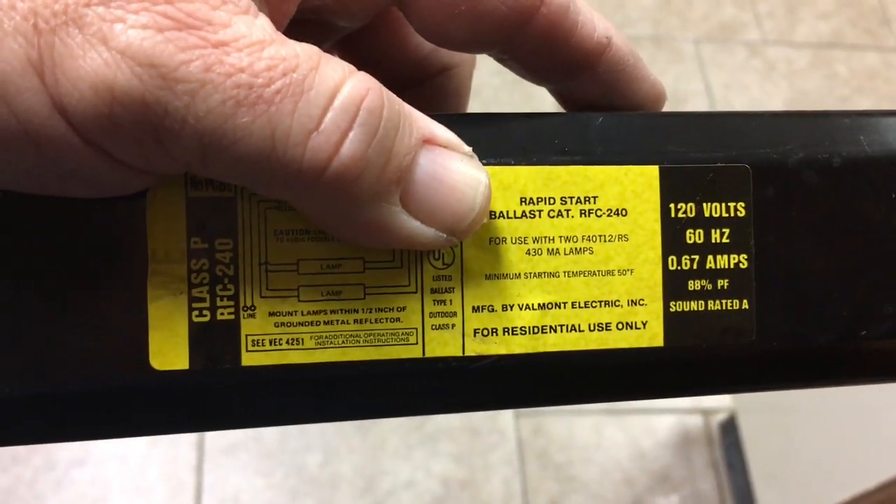Valmont Electric — okay, I'll go ahead and get the new one in. The new ballast is physically installed now. Now to connect all the wires. Okay, everything's all wired back up.